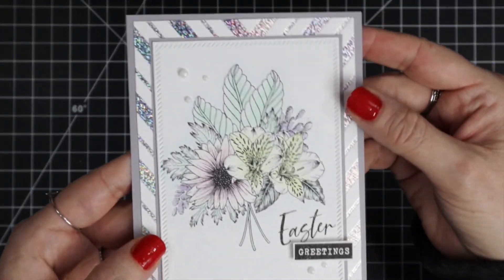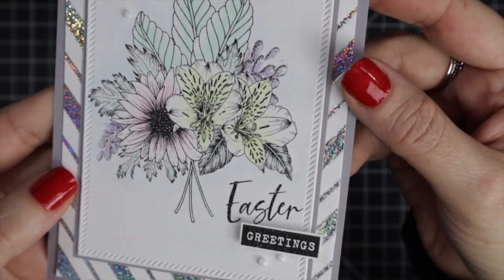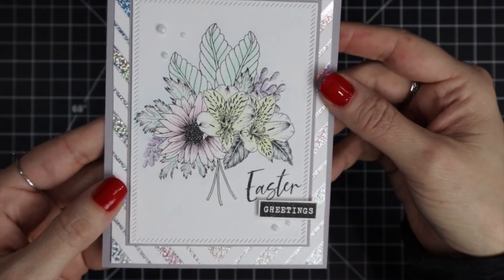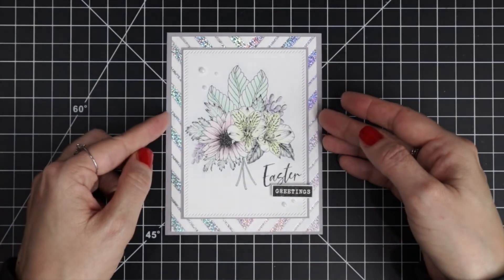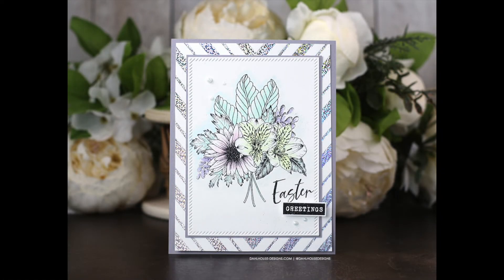The Cloud Nine Dream Drops kind of mimic the hot foil. Here is the finished card with that soft pastel coloring that is so easy to do. I love the simple layered panels and the gorgeous holographic foil — it's really amazing.